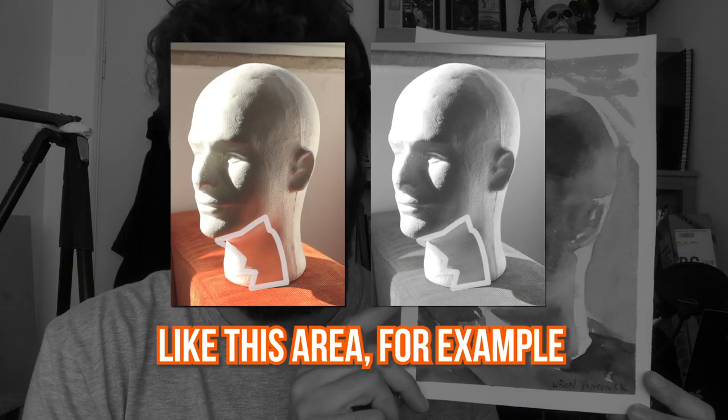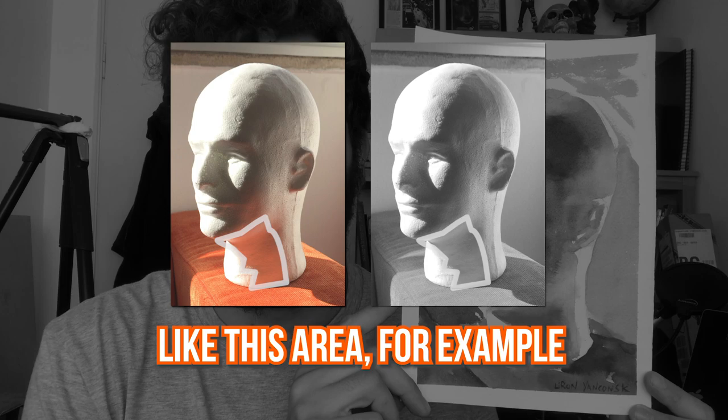Hey, what is up? Liron here, and in this video we're going to talk about reflected light, which is light that comes from the environment and can influence the subject you're painting regardless of the direct light that hits it. We have a rare opportunity to really see this in action with a strong, warm reflected light. So without further ado, let's take it to the table and get started.